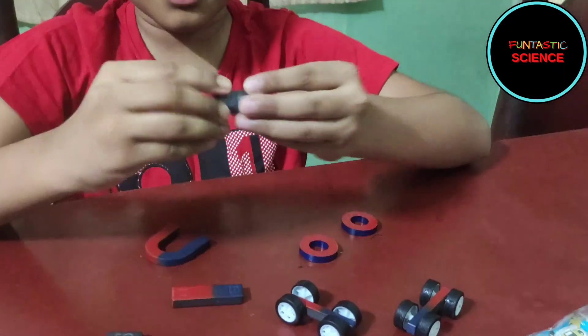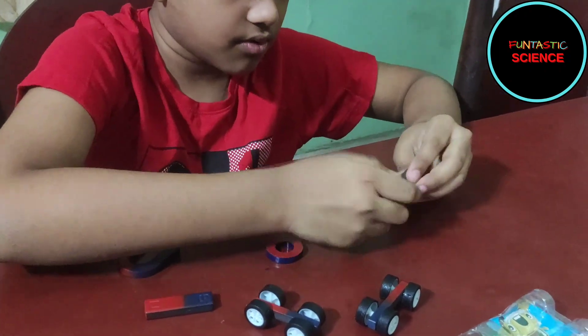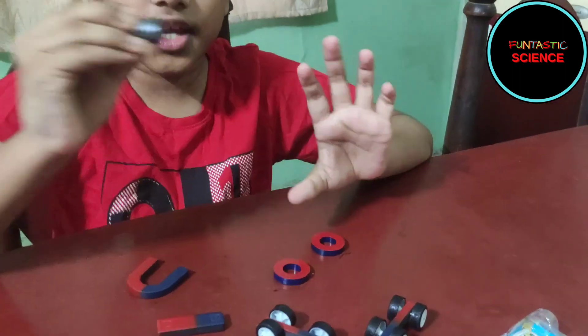Now here are some circle magnets. Let's count them: 1, 2, 3, 4, 5, 6, 7, 8. So there are 8 of them.